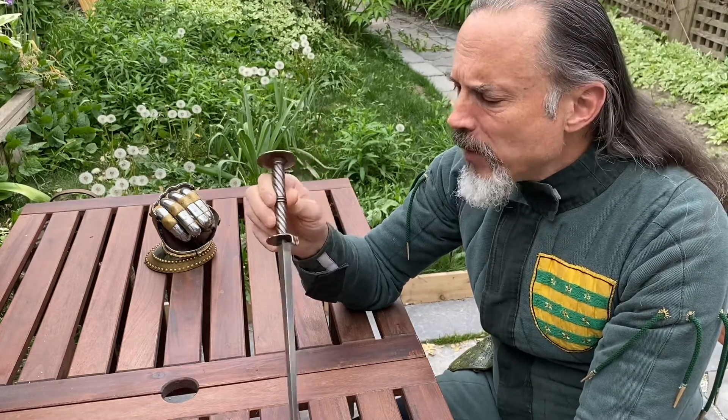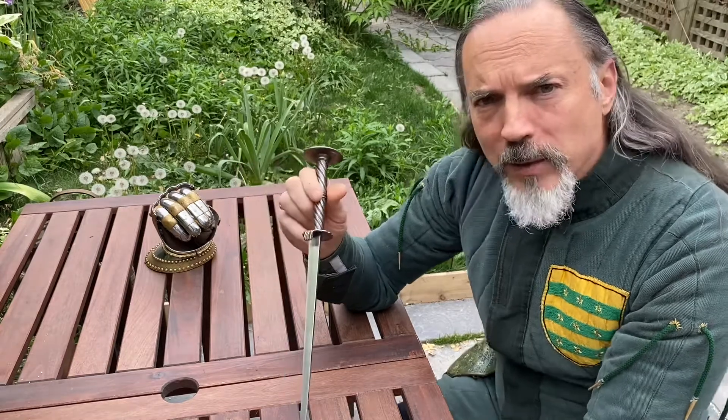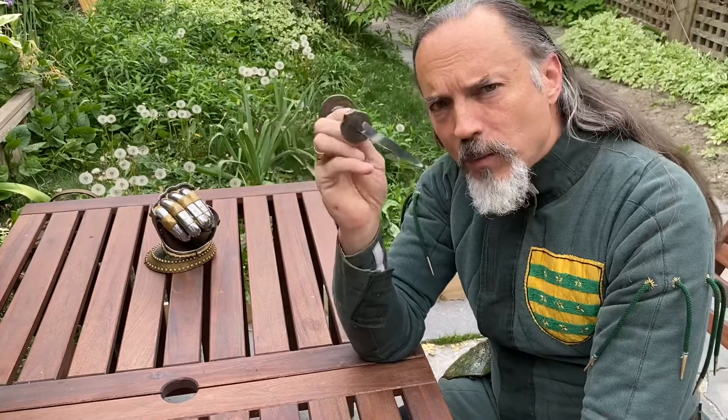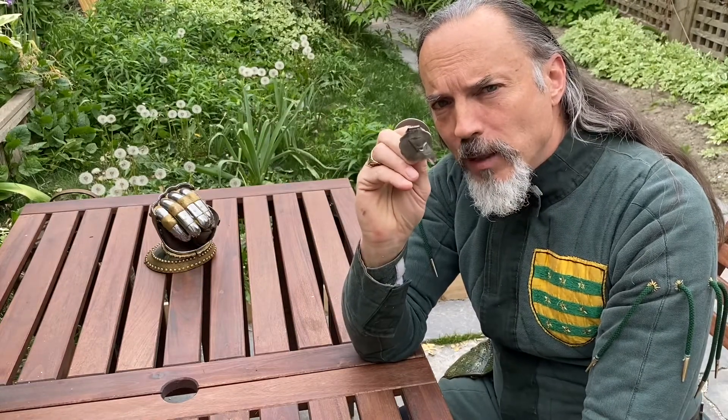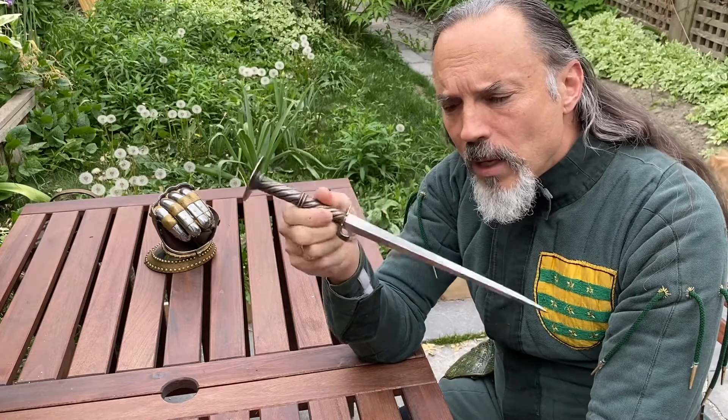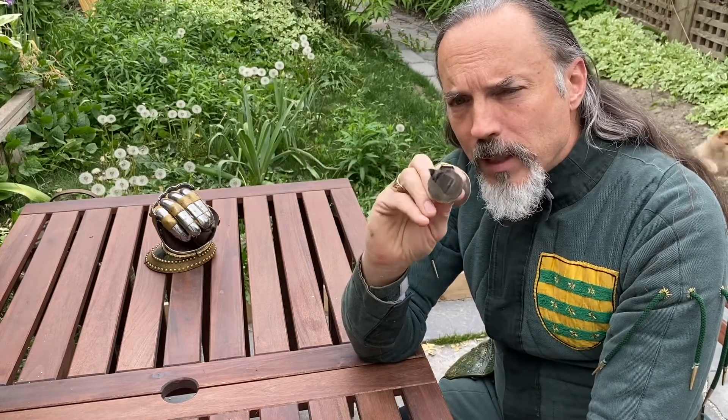Up till now I've talked about rondel daggers but mostly I've shown you basilards. So what's useful to see about this? Triangular blade. Solid steel.